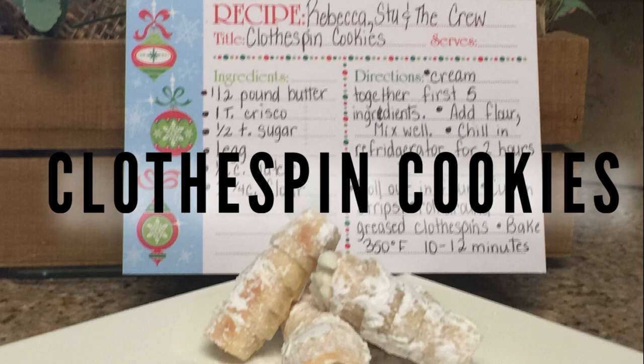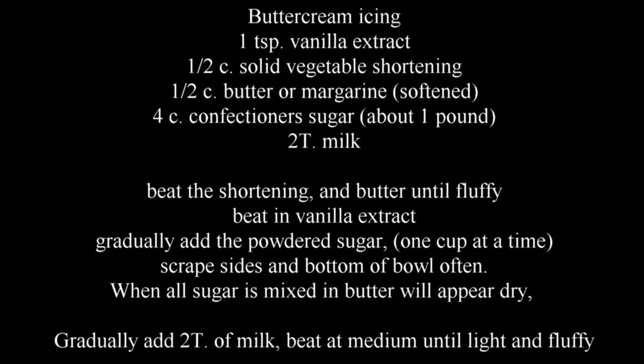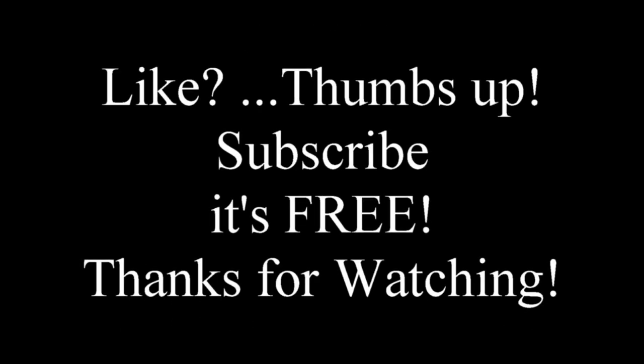To finish them off, we just roll them in some powdered sugar. And here's the recipe for the buttercream icing. If you like this video, please give it a thumbs up and don't forget to subscribe — it's free. Thanks for watching.